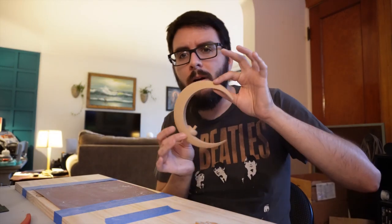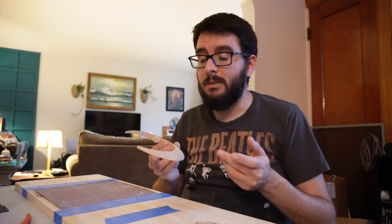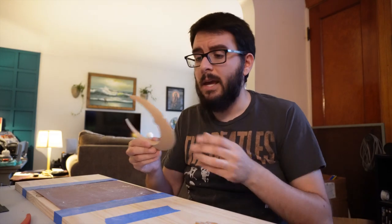I set up a sanding station in my living room. All you really need is a flat piece of pine or MDF with 220–320 grit sandpaper taped on. Nothing is ever flat, so you sand everything down. For the moon section, I took it in two separate pieces, cut it right down the middle, and printed them flat. That gives the best layer lines at 1 millimeter layer height and it looks great.